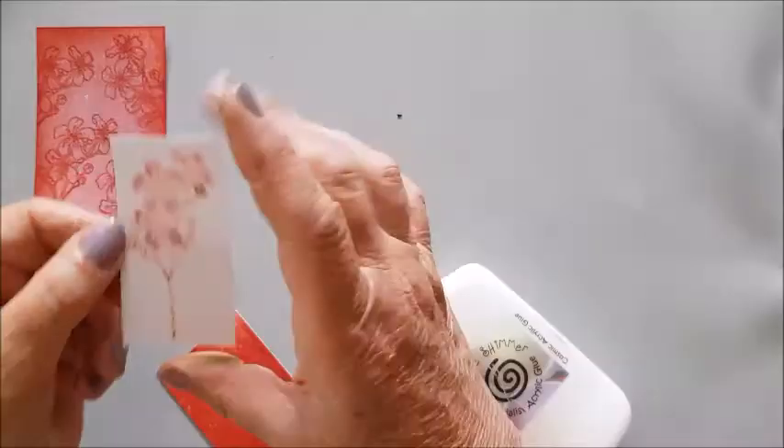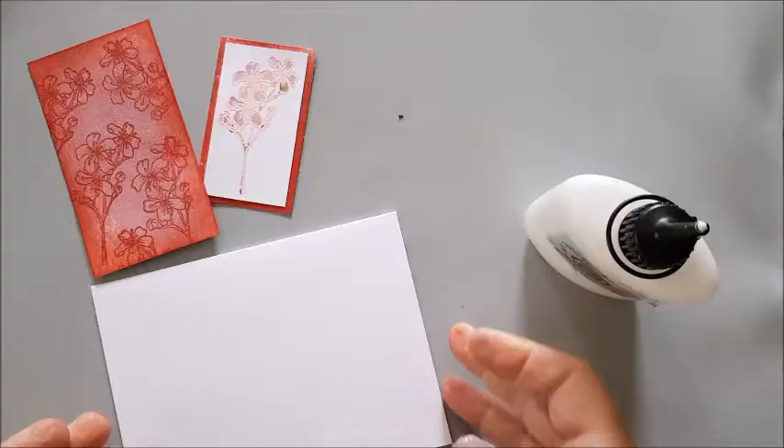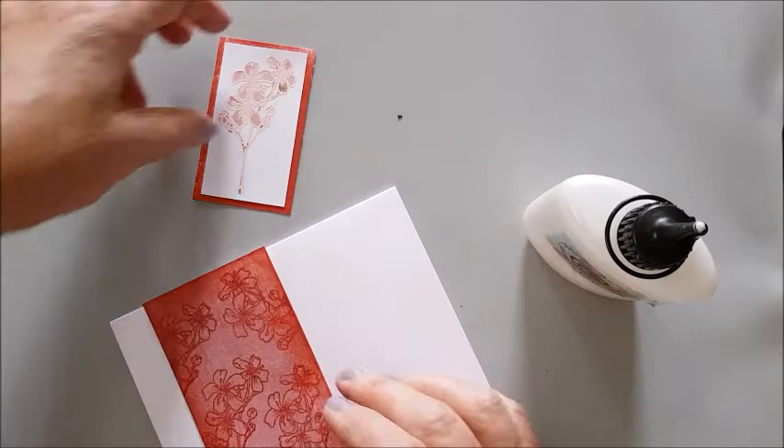I've trimmed the flower to make a small motif and trimmed the Fired Brick background so it's just slightly larger, and I'm going to stick that on with white glue. So now I'm going to assemble my card. This is a white card base. I'm going to stick this here and that there, and then just stamp Happy Birthday down here, and the final touch will be to stick some gems just there.